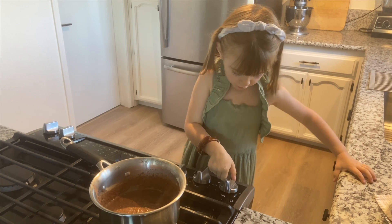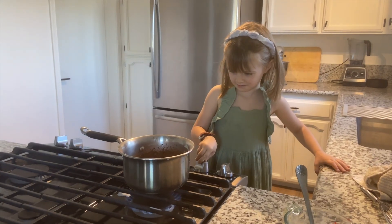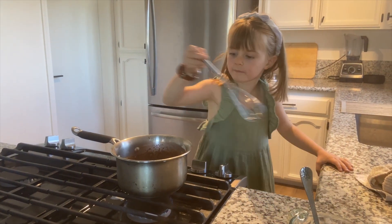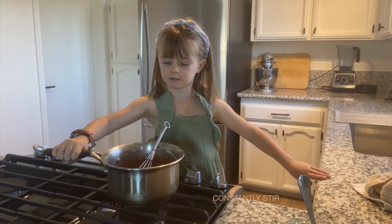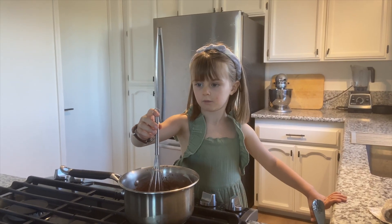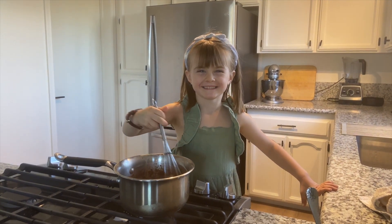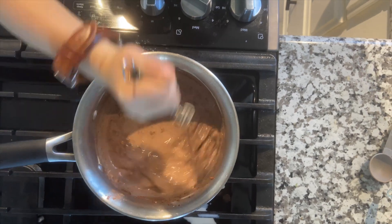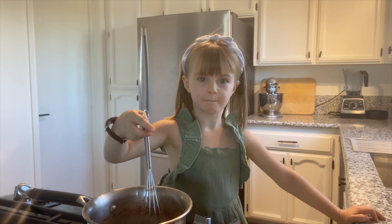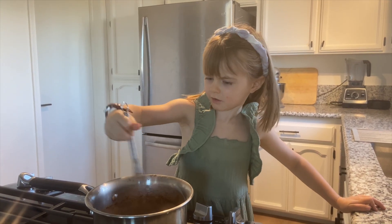Let's turn this on. Come in to stir. We don't want to burn the milk. What's so fun for Christmas is you can add peppermint — that's what's so fun. So keep stirring.